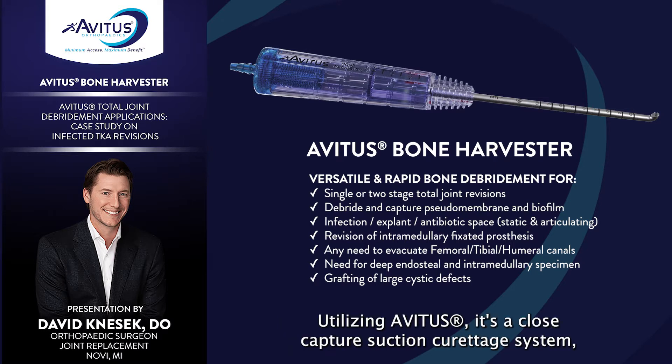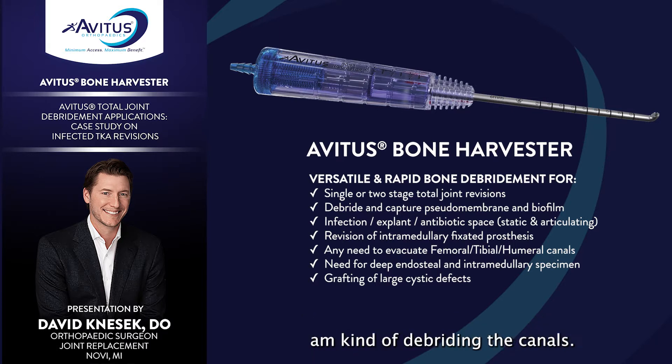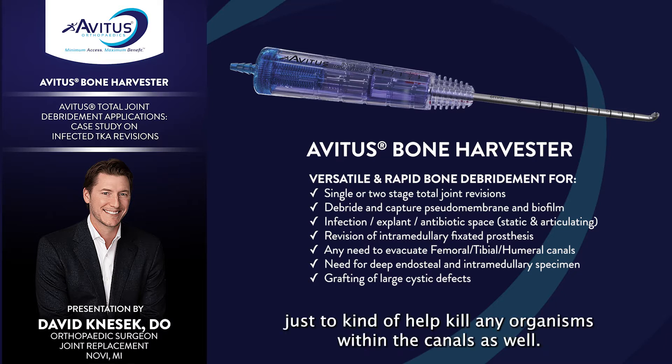Utilizing Avetis, it's a closed-capture suction curettage system. I don't really even need to be looking in the canals as long as I aggressively debride them. I know that utilizing the suction and the closed-capture technique, I'm going to get pretty much anything and everything out of the canals. We're also using bacteriostatic and cidal agents, including Iracept, in between some of the passes of the Avetis, to help kill any organisms within the canals.